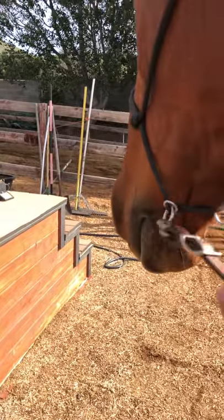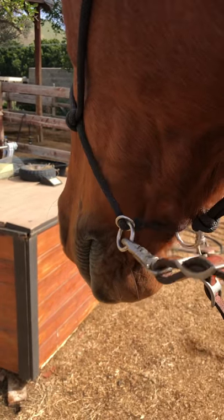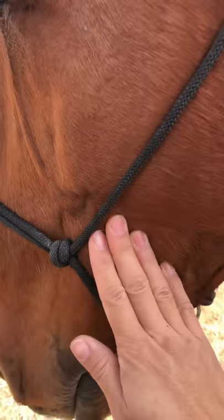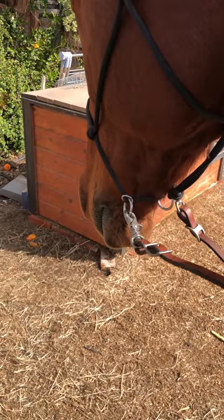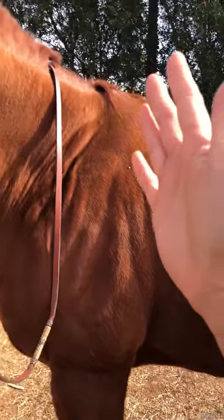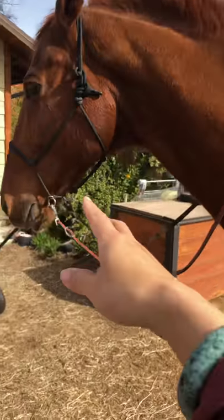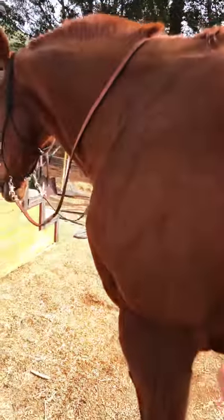I expect him to operate all within this range. If I have to start putting any kind of force, then I get concerned and we go back to training, back to the basics — he needs to be responding to light signals. He's already responding from my seat, legs, voice, breath — all of those. And then I go to the reins. So if he's ignoring that, he's ignoring a lot.